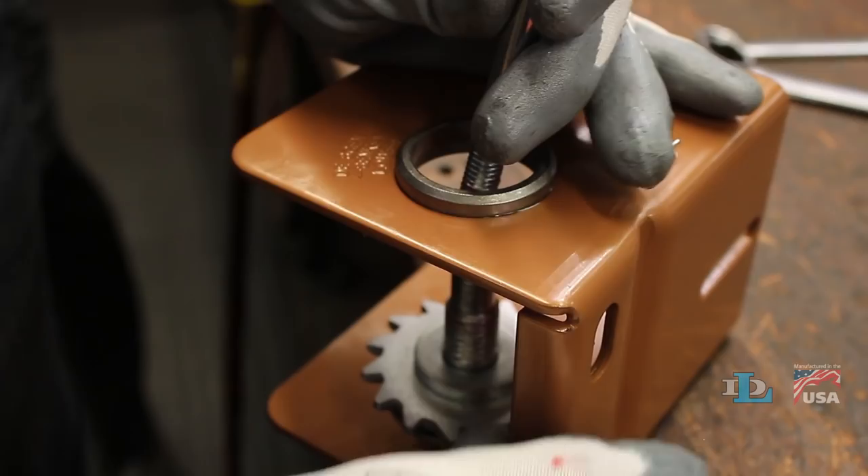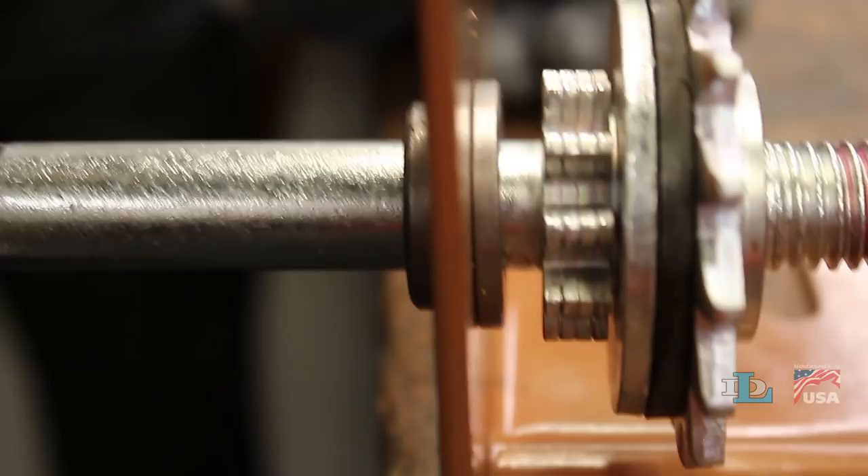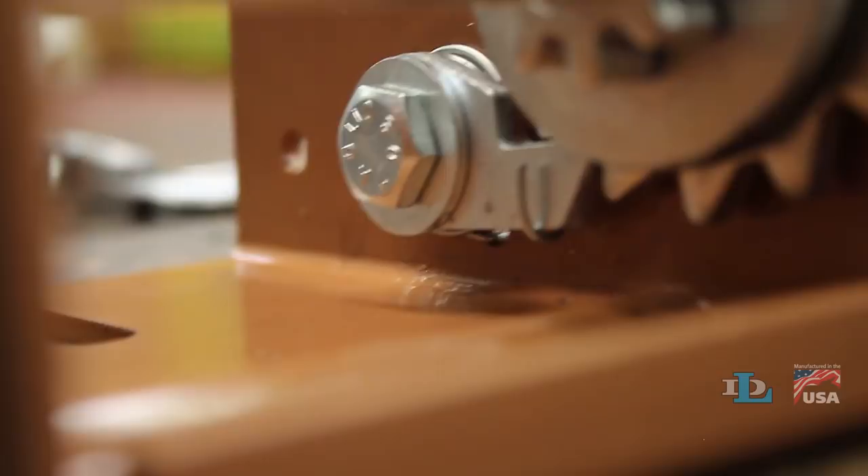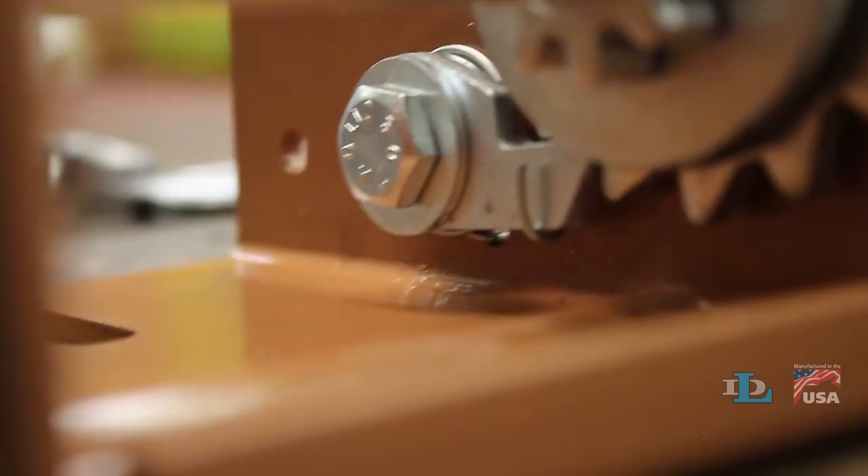Next, turn the ratchet pawl clockwise until it engages the spring and creates tension, then hold it down while you push the driveshaft against it. Let go of the ratchet pawl, then make sure the spring is hooked around the pawl as shown, and the pawl is engaged in the ratchet wheel teeth as shown.